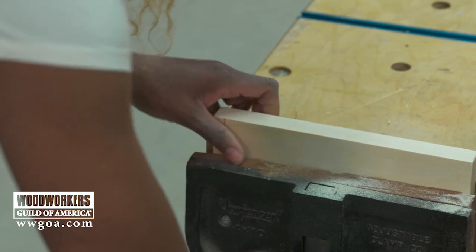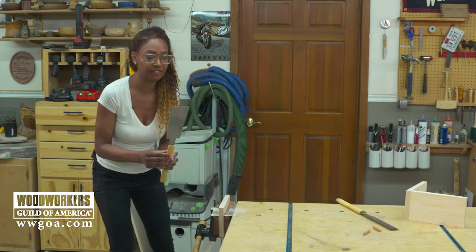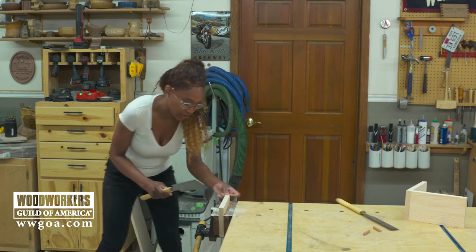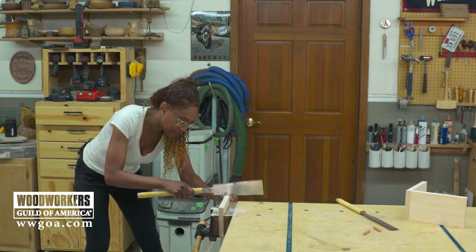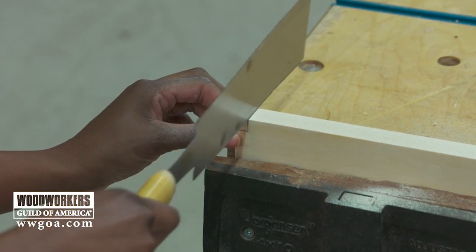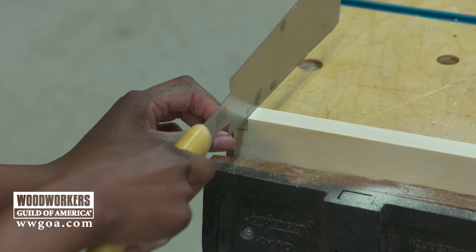The important thing to remember about using Japanese pull saws is you want to be at a lower angle so you can keep an eye on your cut line. I'm going to make a few small relief cuts before I go all the way in.